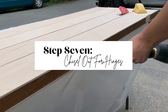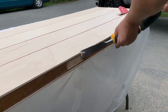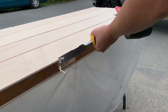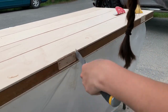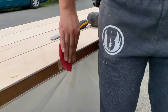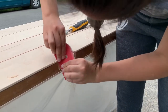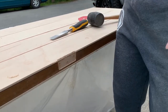Step seven is to chisel out where we have now added a bit of a ledge from the panels, right where the hinges are, because we need to be able to put the hinges back in that space. I used a chisel and a mallet to do this — it's kind of tricky the first time, but you really do get the hang of it. After I finished chiseling it out, I sanded it down with 60 grit sandpaper wherever there were any bulges, and then went back with 120 grit sandpaper with a sanding sponge to get a good finish where the hinges were.